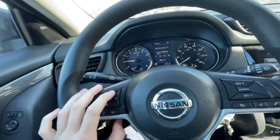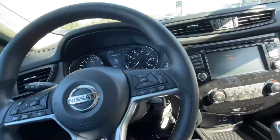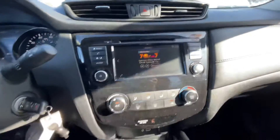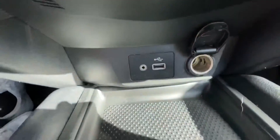You have your volume control right here, which interacts with the screen between the speedometer — you can skip songs, play music, and talk to the car. You also have your cruise control and a little infotainment center right here that does have Apple CarPlay and Android Auto.